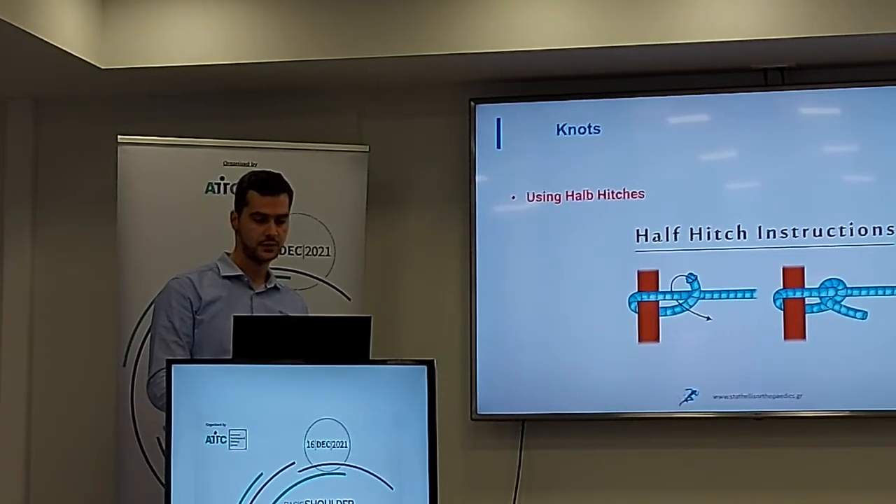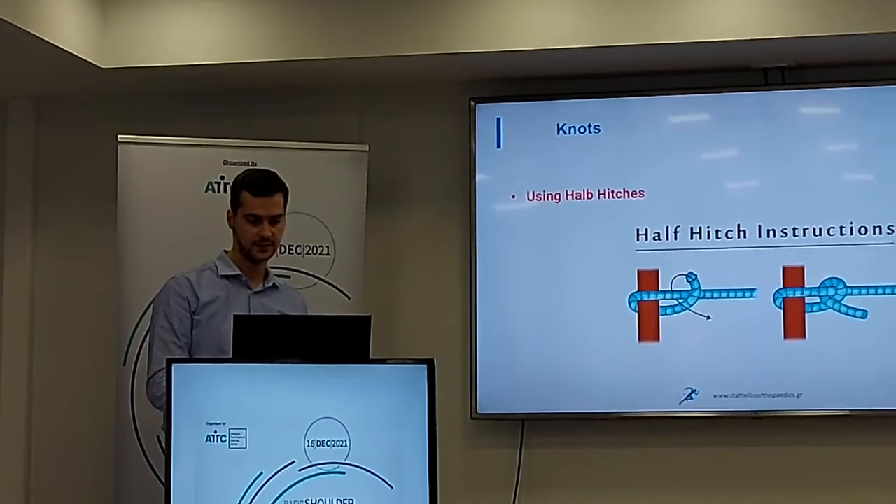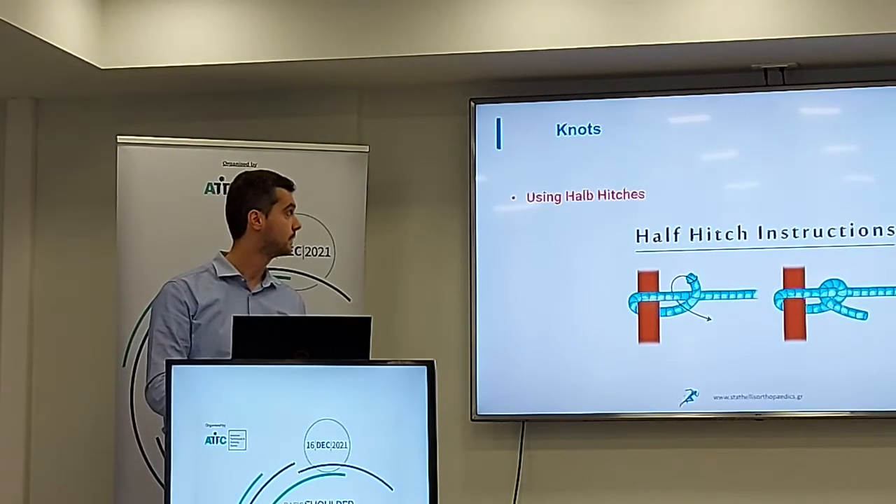We even use half hitches. That is the simplest kind of knot.